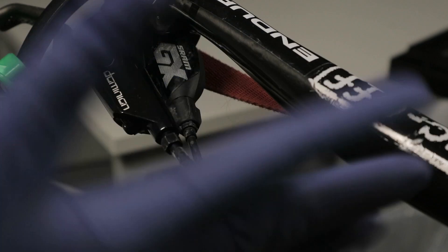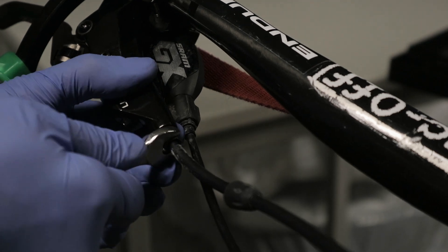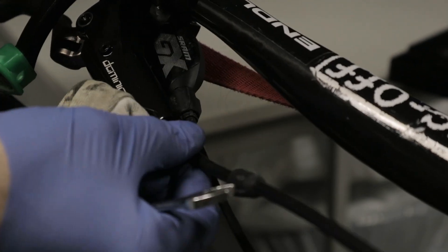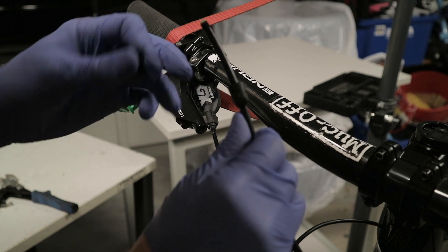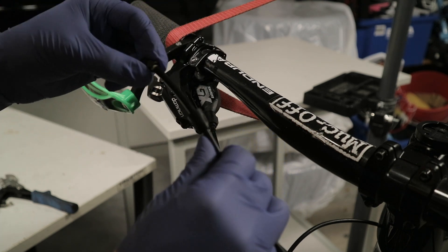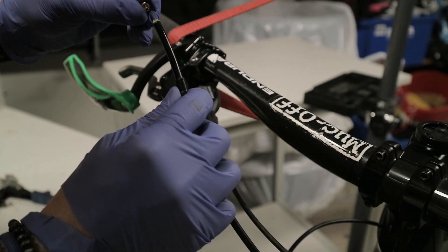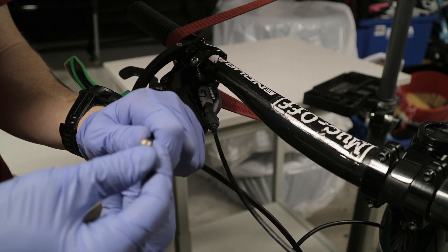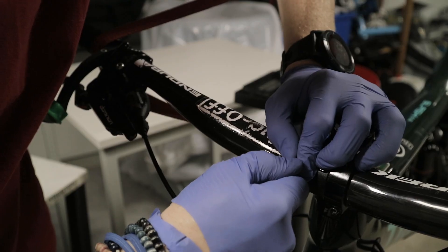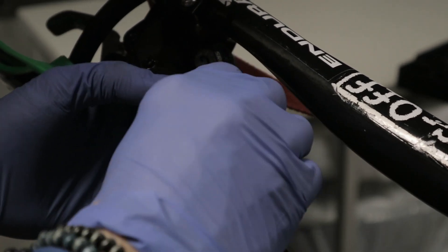First off you need an eight-millimeter spanner. We have the compression bolt to replace — first comes the rubber boot, then the compression nut, which I think is called an olive. An important thing with this brass nut is that it has to be pushed in three millimeters, and then you just start screwing it in.